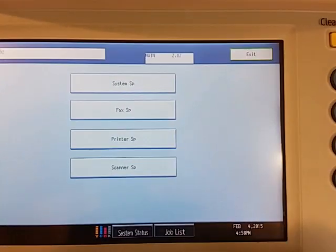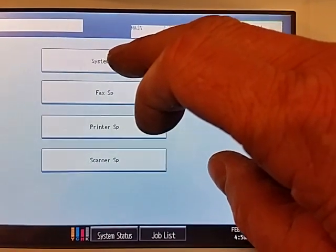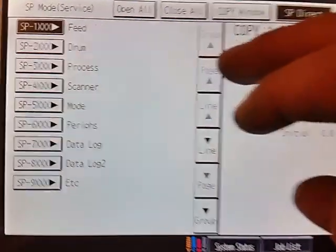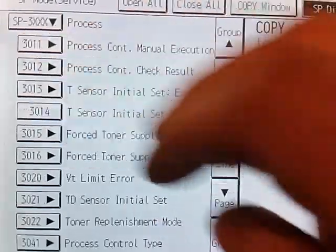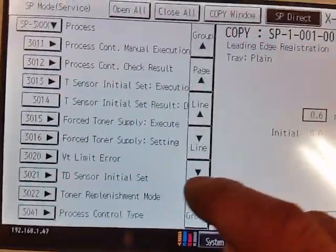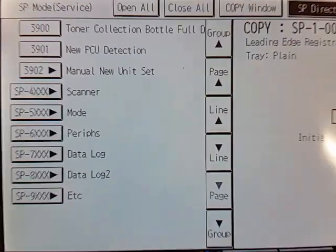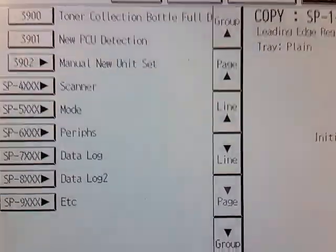The screen will change, and then we're going to hit the top button which says System SP, then go to number 3 — Process — 3XXX, and page all the way down until it stops. Right there at the end is 3902, New Unit Set.